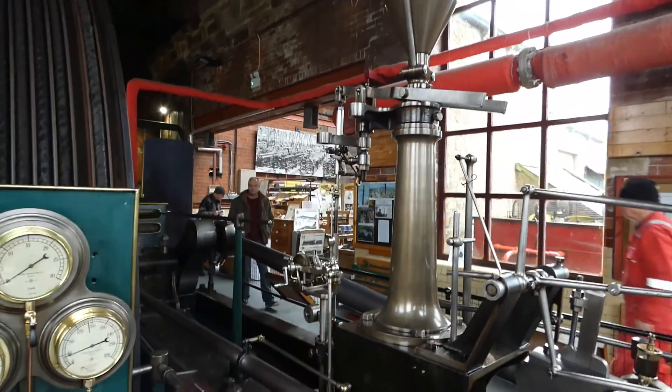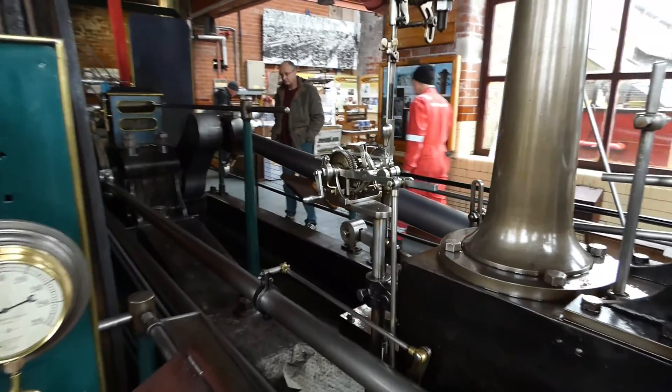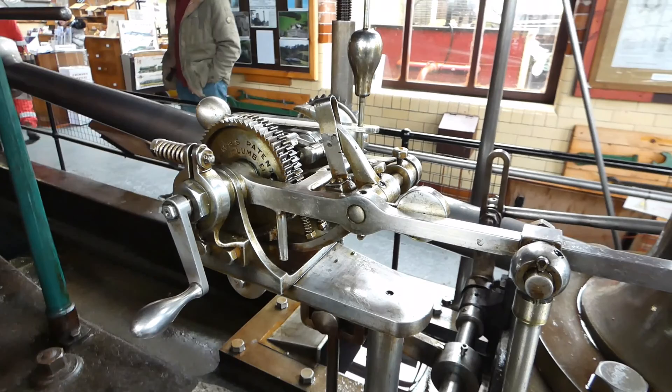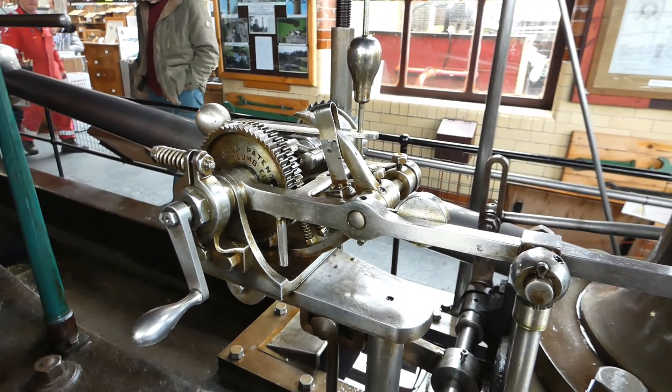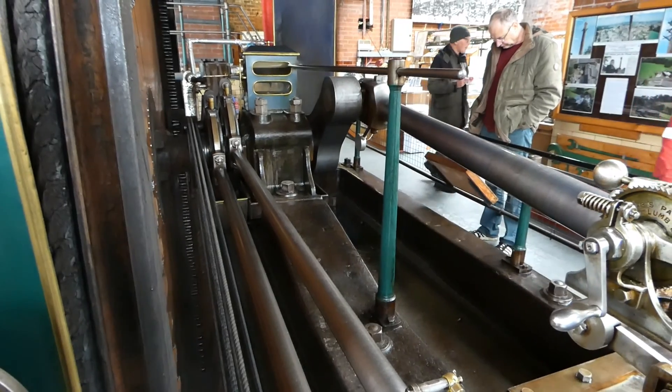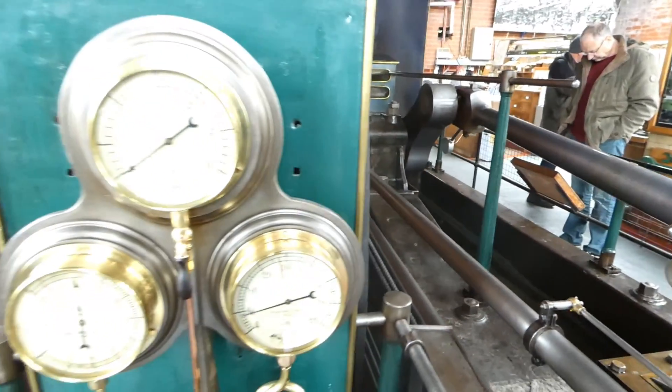Another view of the governor. And in a minute, another view of the Lums speed regulator, which I will add a clip of running. Eccentric rods and eccentric.